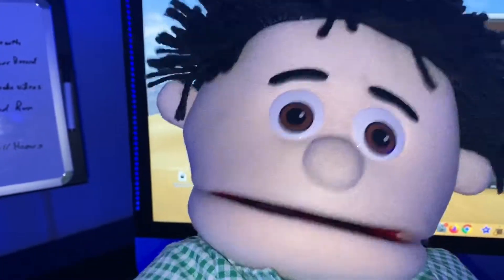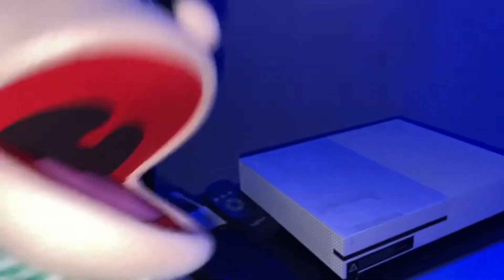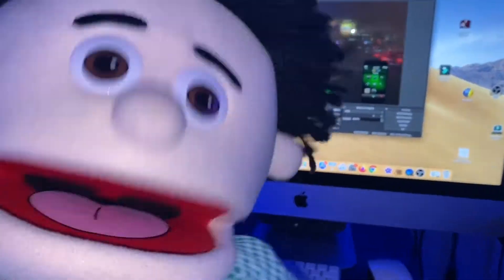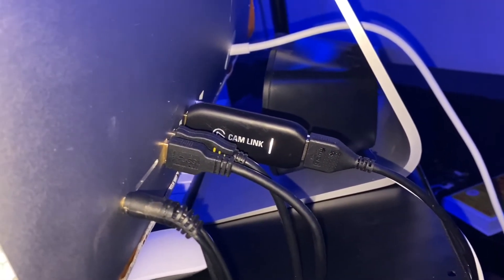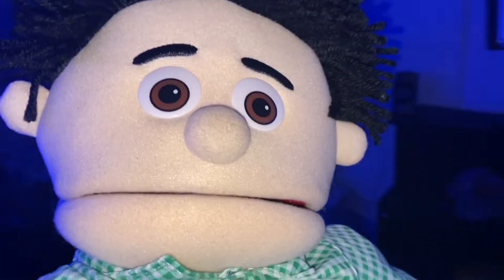Now, make sure you follow everything I tell you in this video so you don't mess anything up. Step number one: you're going to need an Xbox, of course. Step two: you're going to need a computer — I recommend an iMac or some type of Apple computer, but you can do this with a Windows computer too. You're also going to need a device called a Cam Link — I'll put a link in the description where you can purchase one. And you're going to need a software called OBS, so make sure you write all this stuff down.